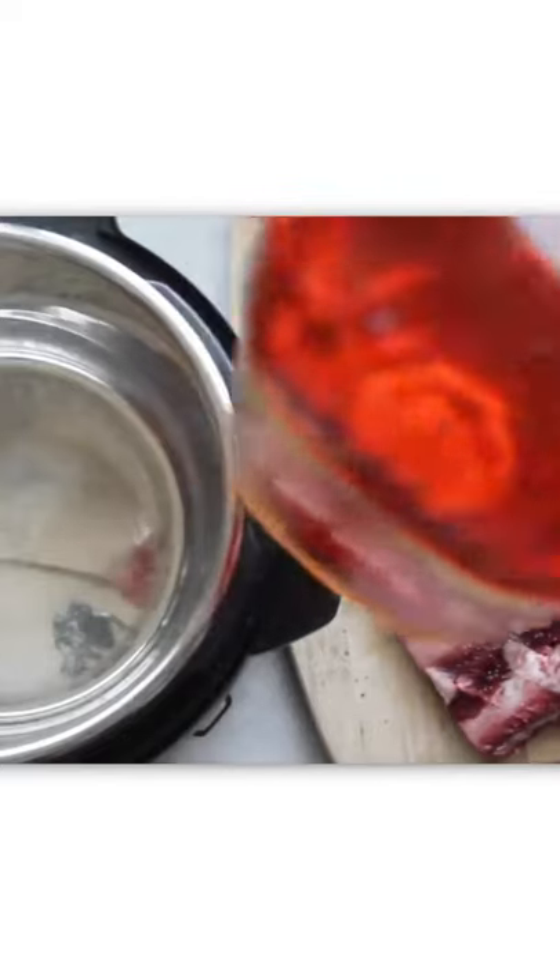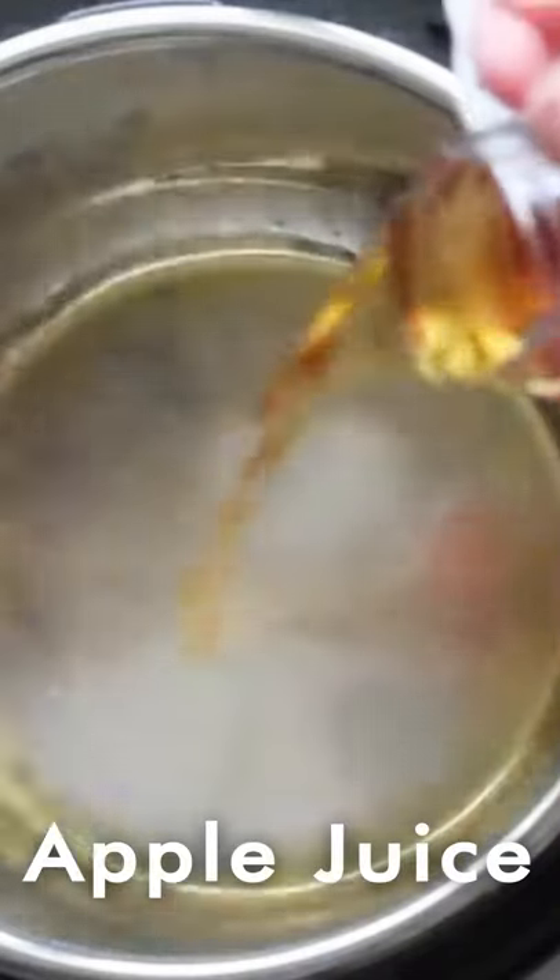Next you're gonna grab some apple juice and pour about a cup to a cup and a half into your pot.